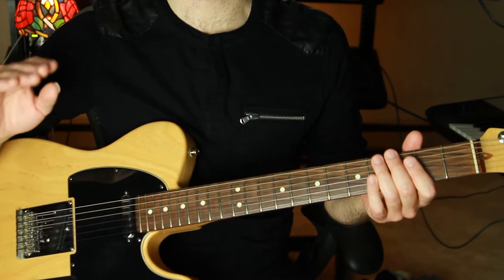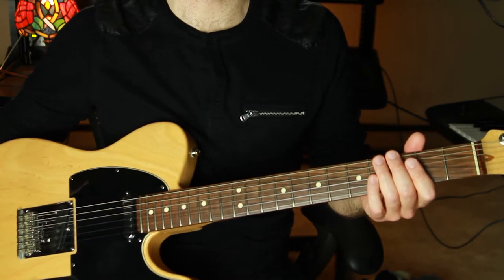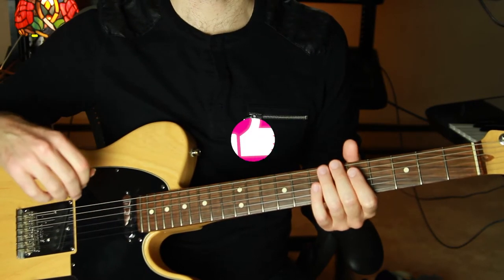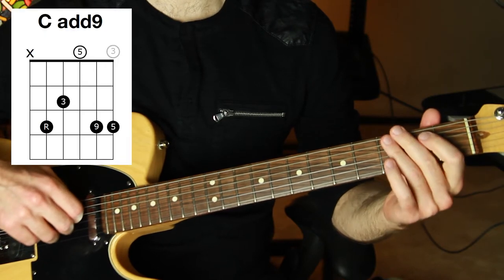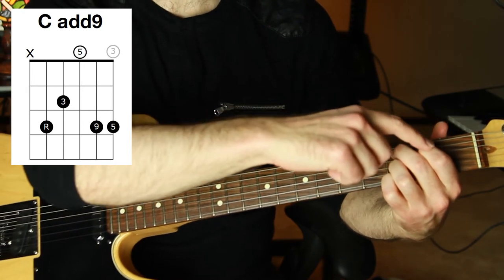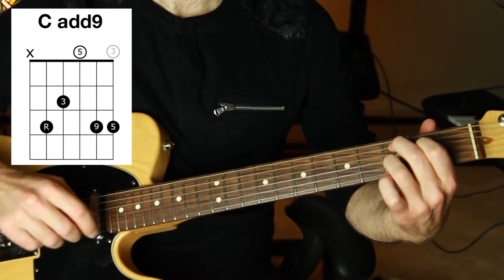Don't get me wrong, I like these chords — these are some solid guitar chord staples. But let's be honest, you might like meat and potatoes but it's not very cool. So let's replace these. If you hear a chord you like, hit that thumbs up for me. We're going to replace C major with C major add nine. We have the root, the major third, and the fifth, just like in the original C chord.